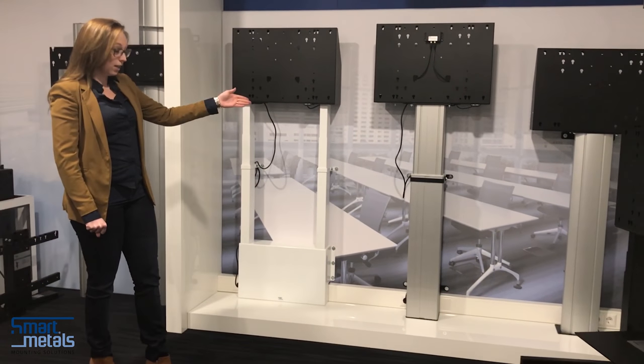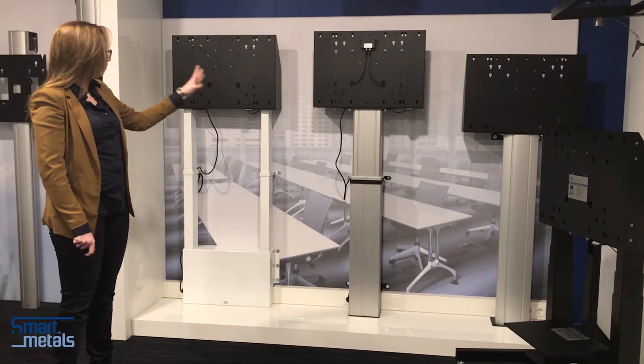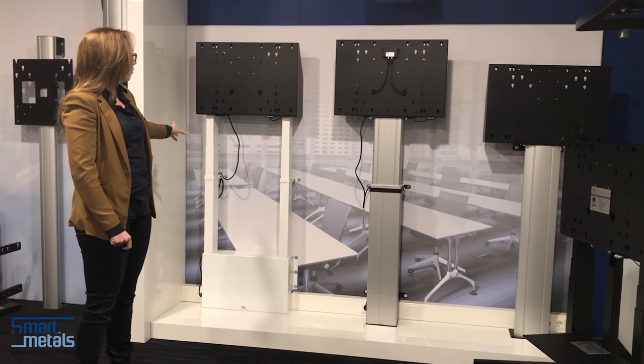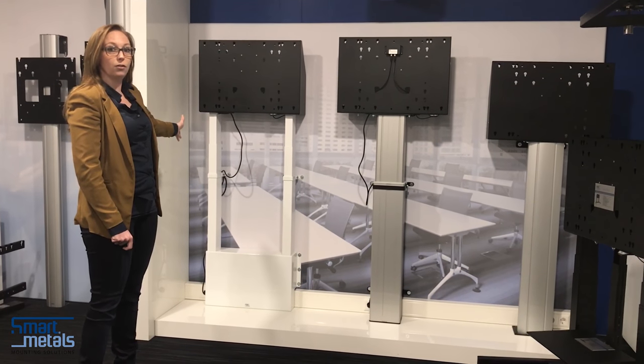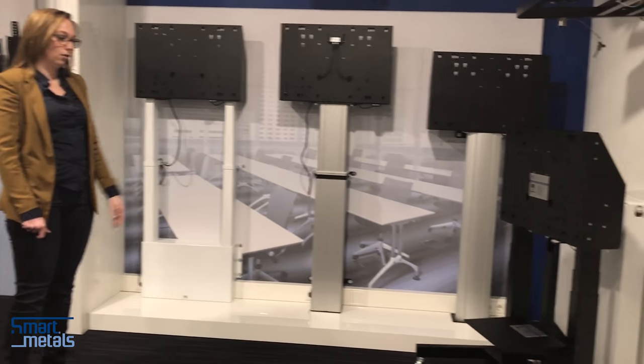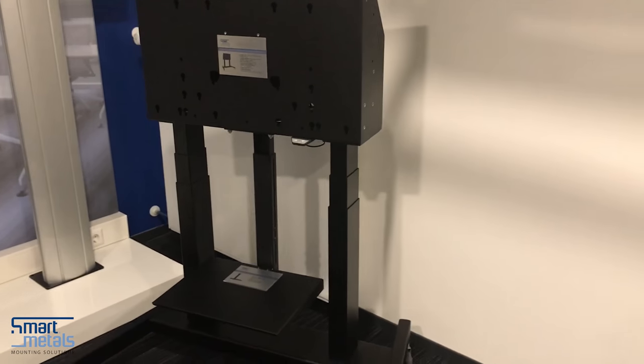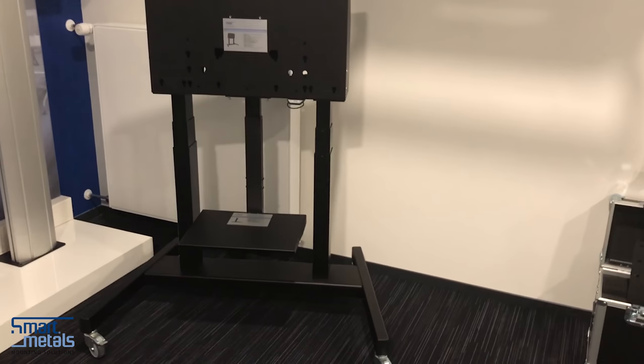Both the single and double columned aluminum versions, and the double columned versions already with anti-collision, are also offered in a mobile stand. This is our most economy-based stand — it has everything that you would look for.